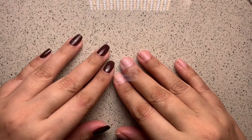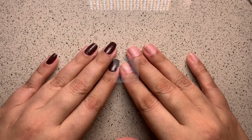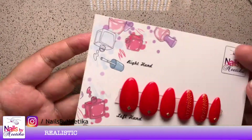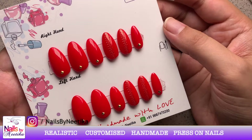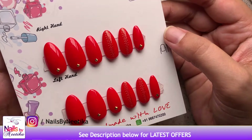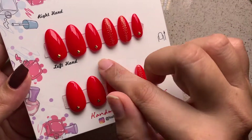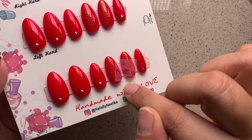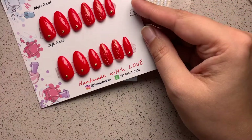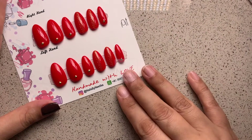Press-on nails are really awesome — not only are they less maintenance, they are cost-effective and reusable. Now that you have ordered your first set of press-on nails, or you have just received them and are wondering how to correctly apply them so you get the most out of your manicure, welcome back to my channel.